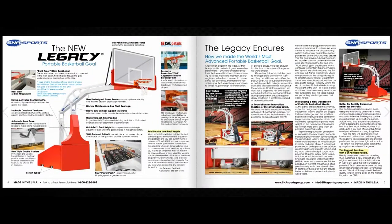The all-new Legacy portable basketball goal sets a new world standard for reliability, stability, safety, and ease of use. You can also read about how they made the world's most advanced portable basketball goal.